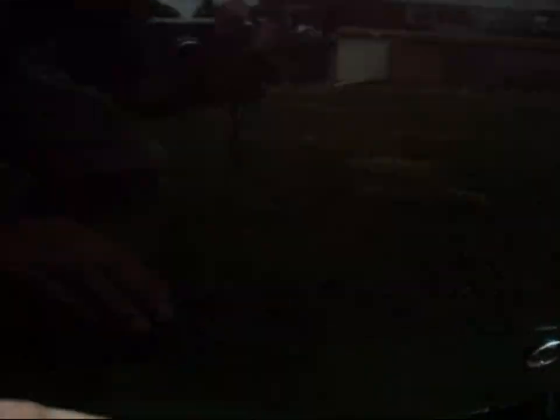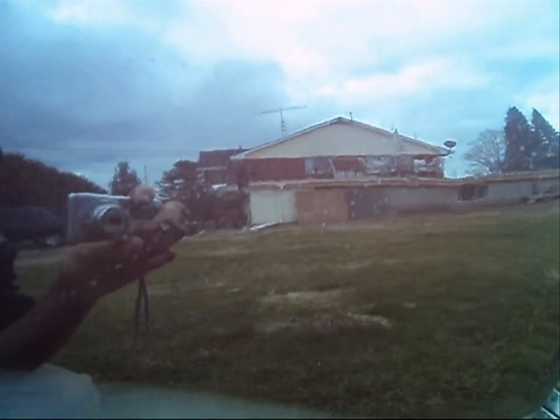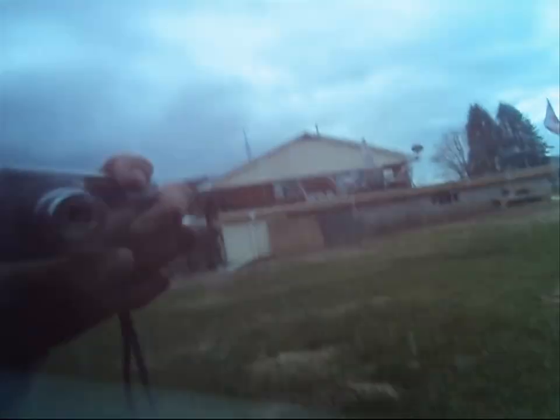I say I didn't do too bad. The finish, in my opinion, is absolutely picture perfect. There's no orange peel at all. I wet sanded all the orange peel out of it, but you still got a little bit of a waviness to it. In my opinion that's just the texture of the steel.